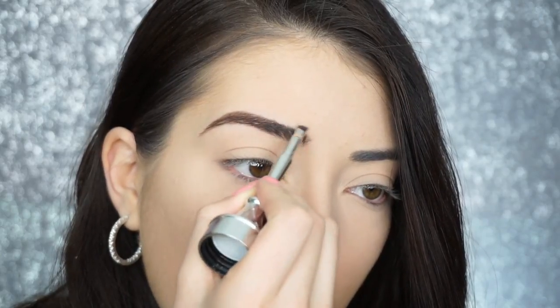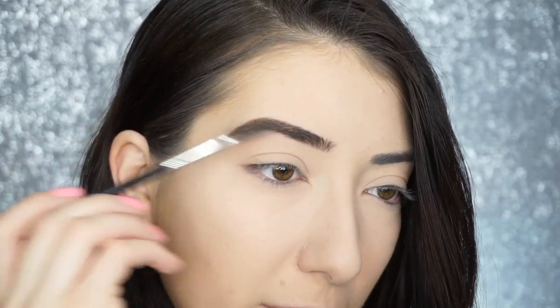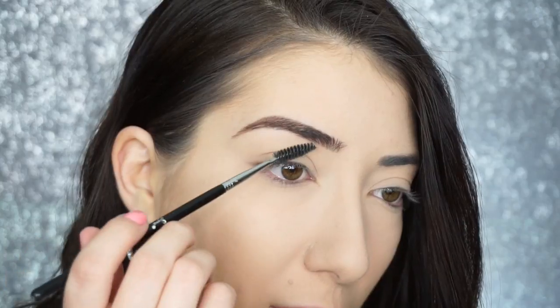Then I start flicking that color up while the brush is still flat against my brow. You can take your spoolie — this is the Brow and Lash F80 by Sigma — and just run that through to brush the product through your brows.